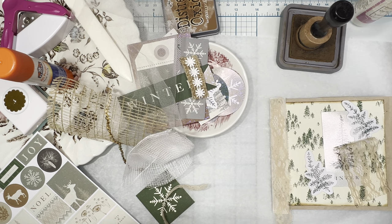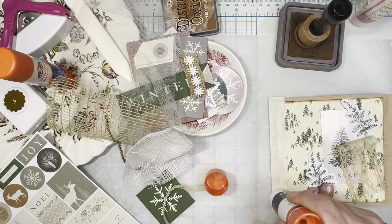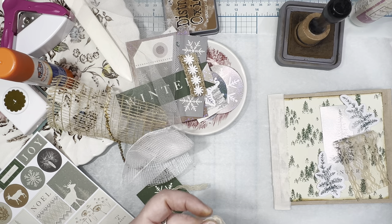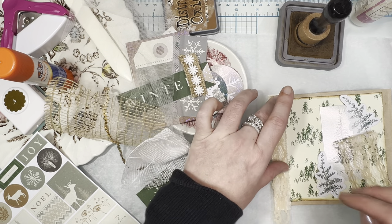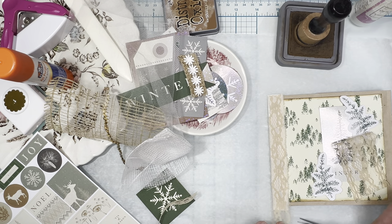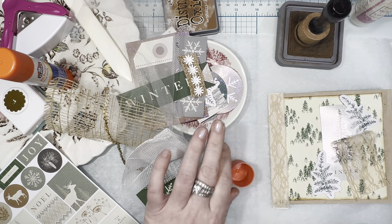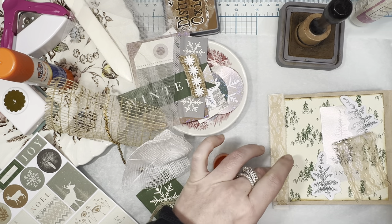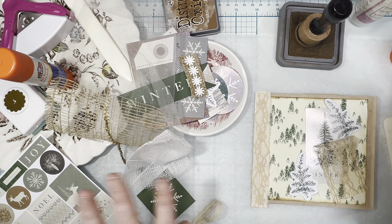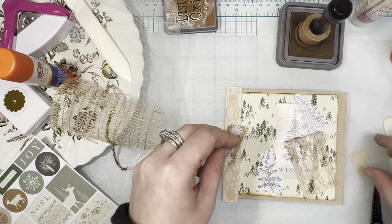This is vintage lace seam binding — I love it! I'm going to rough up this edge a little because I like that look. I'll go ahead with a little glue stick, and we can always go back later with art glitter glue for anything that doesn't adhere properly. I love how that looks — super cute! I'm going to trim off the end and hang onto it because we may want it in the collaging on the rest of the cover.